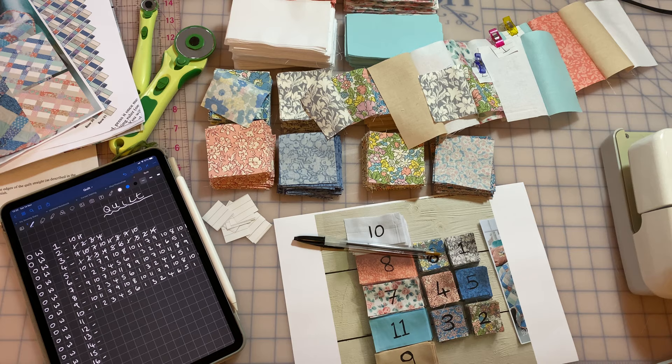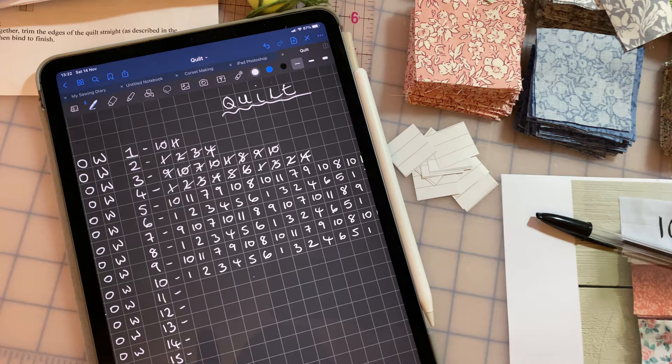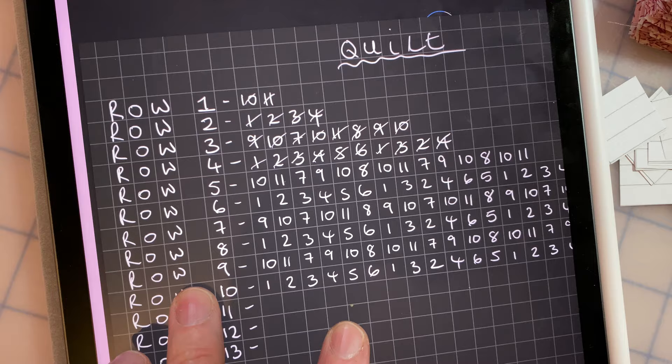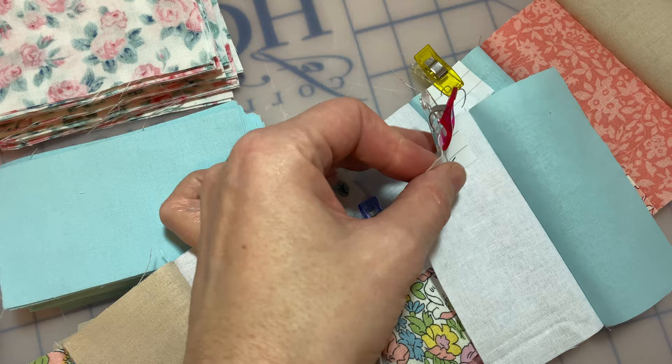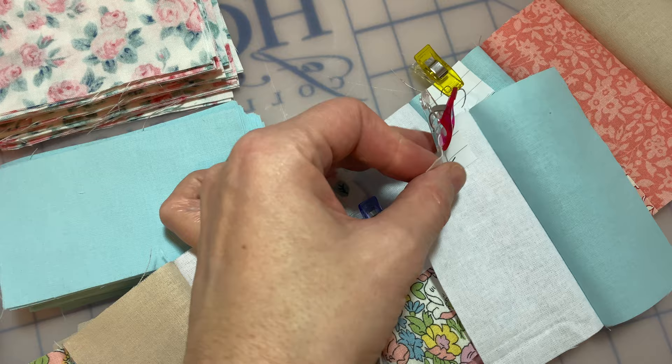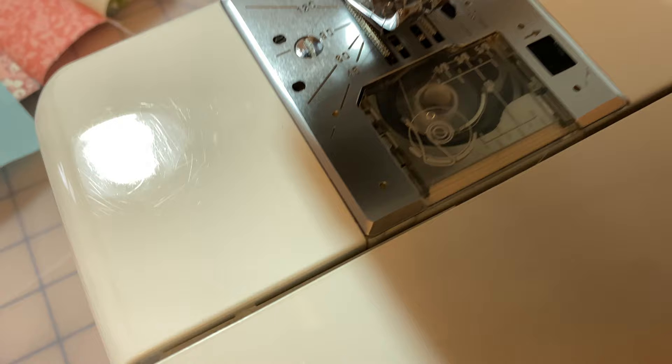Just to show you a couple of things helping me stay organised while quilting: I'm using my iPad and plotting out each row — what number fabric piece I need on each row — and as I've attached each piece I'm crossing it off using the Apple Pencil. When I've stitched each row together I'm putting a little label on it so I know it's row one, row two, row three, etc., keeping them in the right order when I come to press them. I'm also using a quarter-inch quilting foot to help keep even seams.